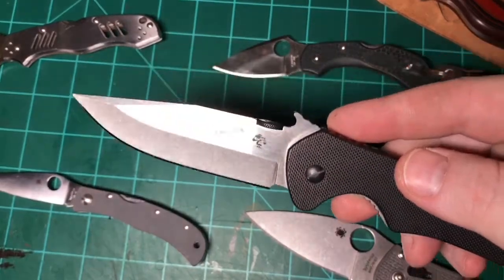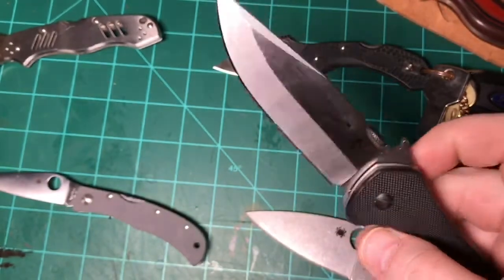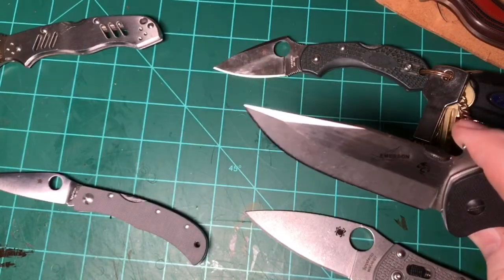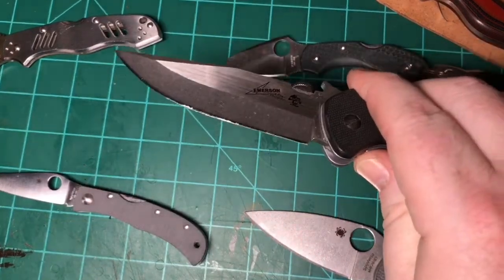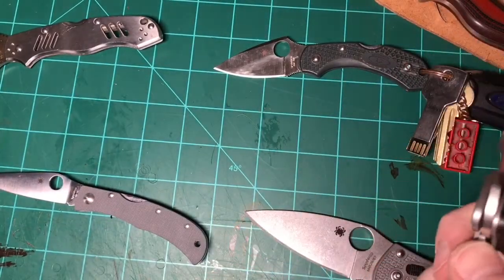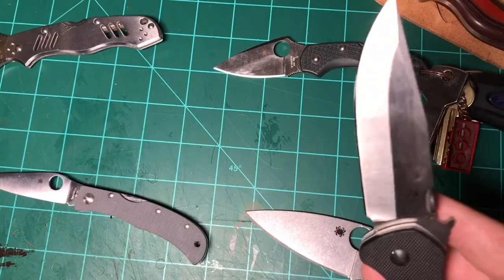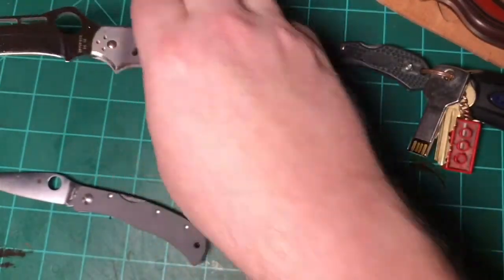This is the Kershaw Emerson, model 6034, running your garden-variety 8CR14MOV Chinese steel. This came in at 58 HRC. I know some other manufacturers run it softer, but this particular one is running at 58, which should be all right.